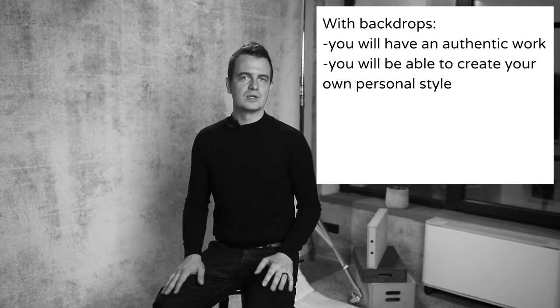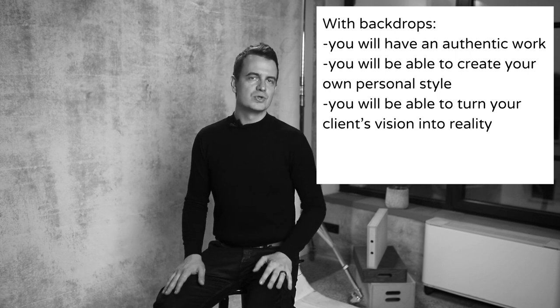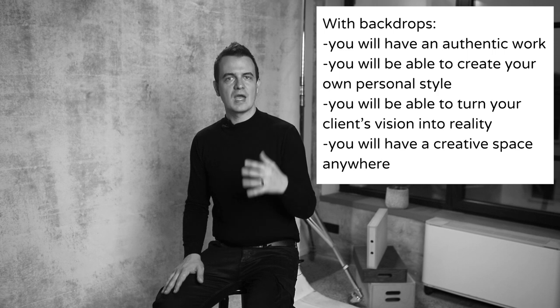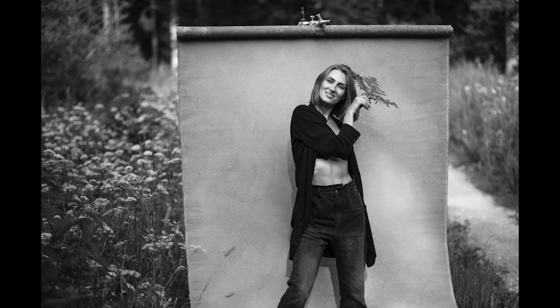You will be able to create your own personal style, turn your client's vision into reality, and have a creative space anywhere — in your client's home, office, your own studio, or in the middle of a forest, where you can use beautiful shadows and grass.